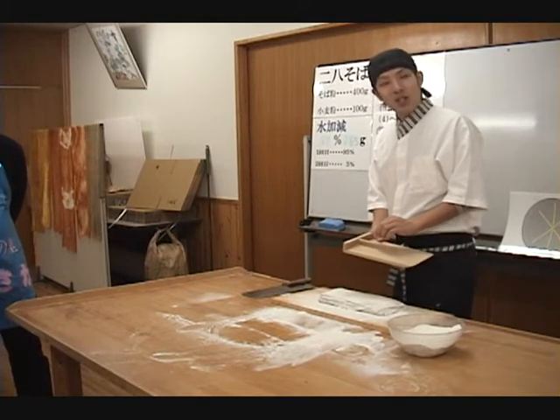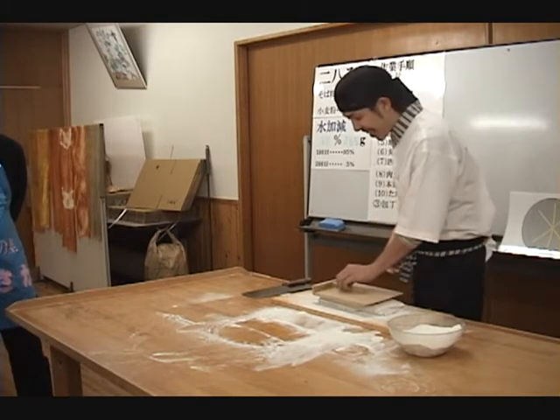Lesson 10: Cutting. Finally, the last step — cutting the dough.